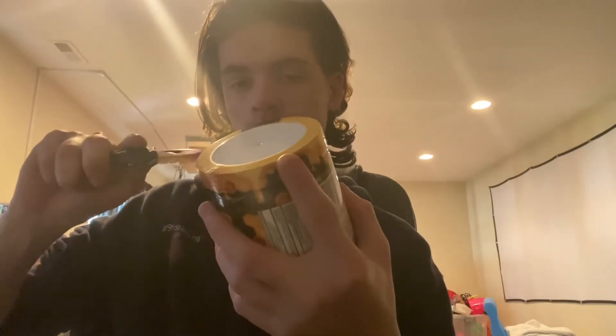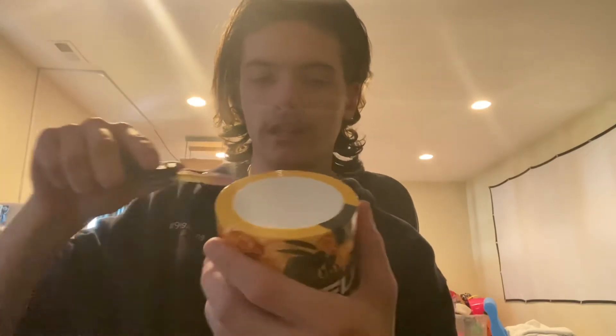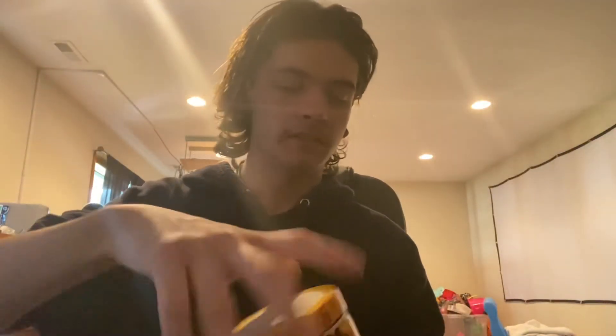There we go, got it open. Now this is actually a pretty sick G Fuel tub. I like the detail of the honeycomb all around it, and the honey dripping down. There are some spots that are black, most are yellow. It is a pretty decent tub. I really like how it looks — I think it's a nice design. And I'm hoping we have a new favorite right here.